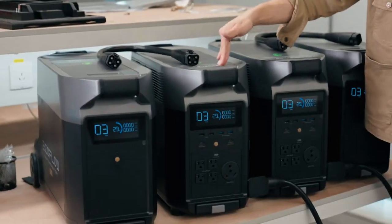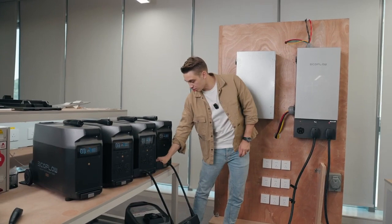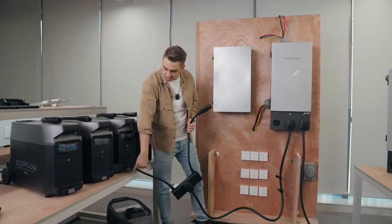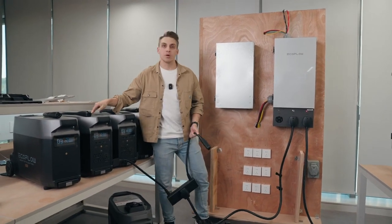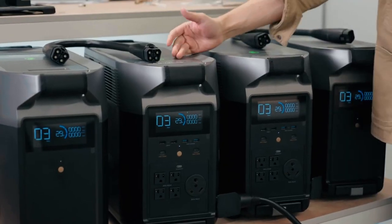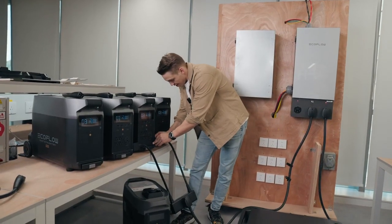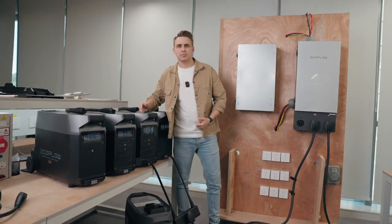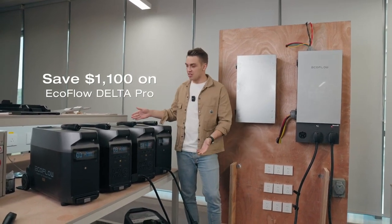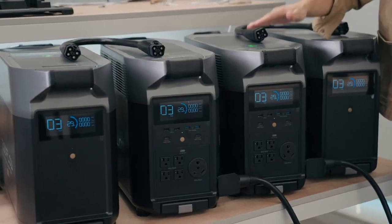But what if you only have one main unit of Delta Pro? That's still possible to use with Smart Home Panel 2, but it's not ideal — the Smart Home Panel 2 will only charge through the infinity port to the Delta Pro and won't be able to do anything else. So if I were you, I would definitely buy one more main unit of Delta Pro, connect them together through the double voltage hub, and enjoy the whole setup — especially considering the prices on the Christmas sale are so great. You can probably get it a thousand dollars cheaper than the initial price, which is a great deal. Don't miss it out.